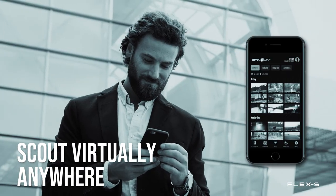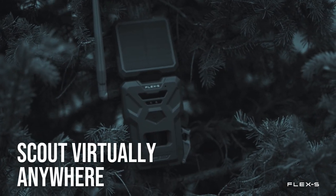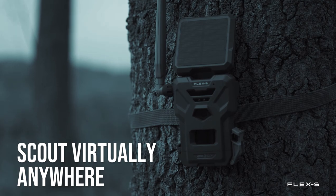Worried about trespassers? Wondering if you sat in the wrong stand? Just wish you were in the woods instead of at your desk? The SpyPoint Flex S lets you see the action wherever you are with the new on-demand photo and video preview request feature.